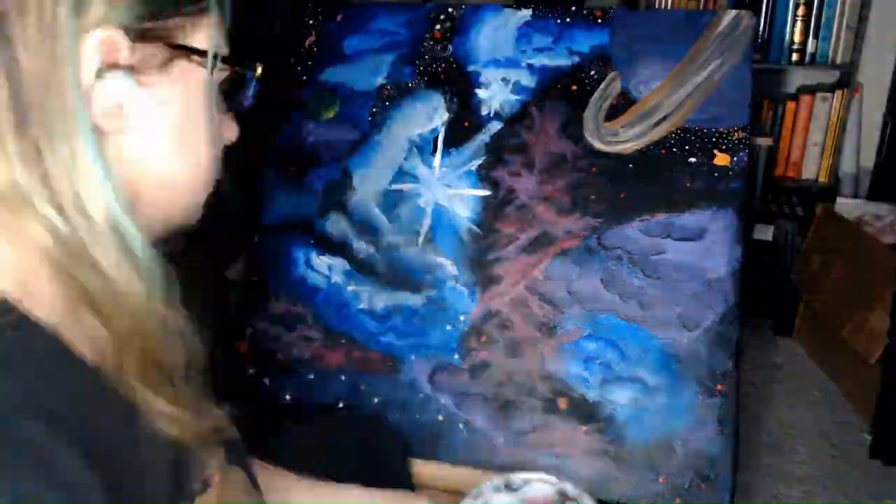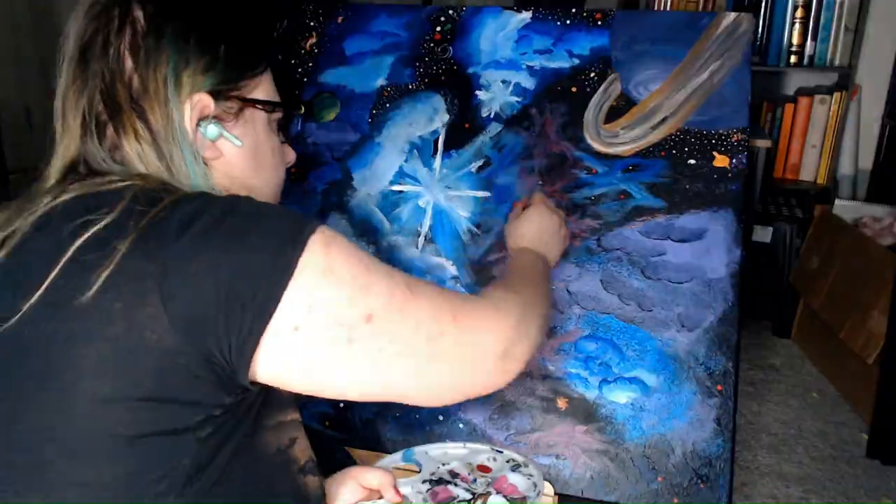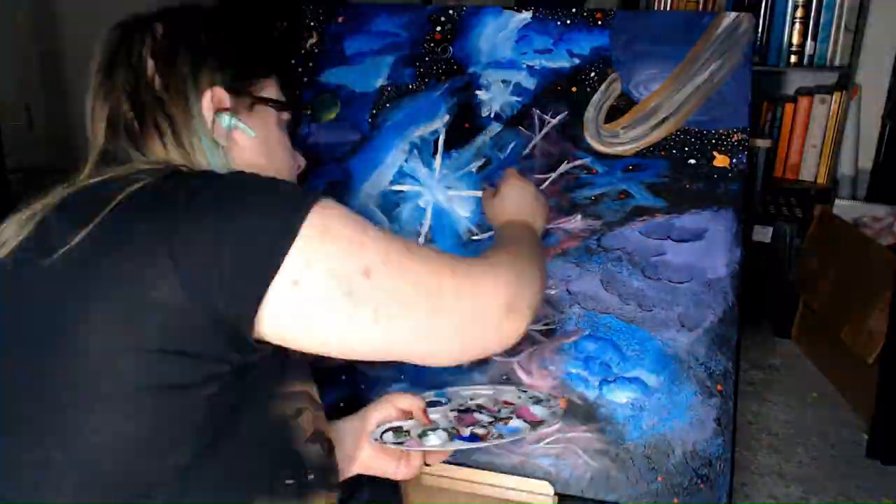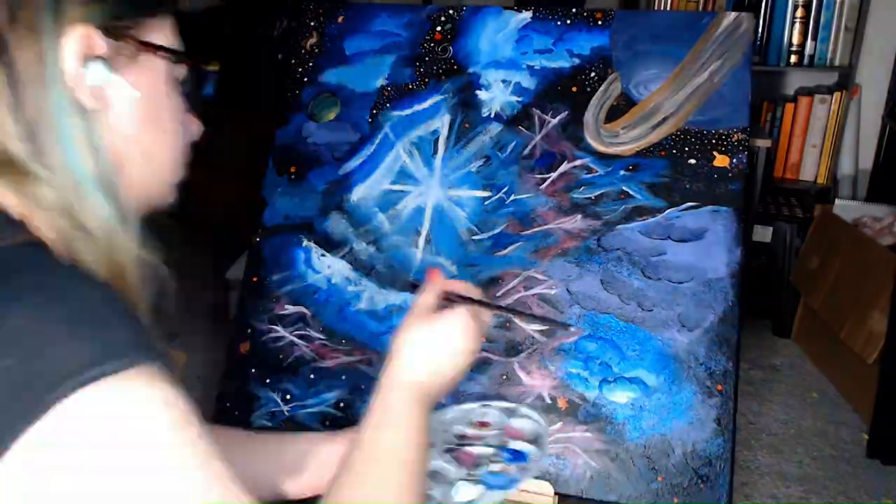Next, I used a dry brush to spread out soft lines in red, pink, and blue. This technique was one I had to research to produce the waves of a nebula or star nursery.